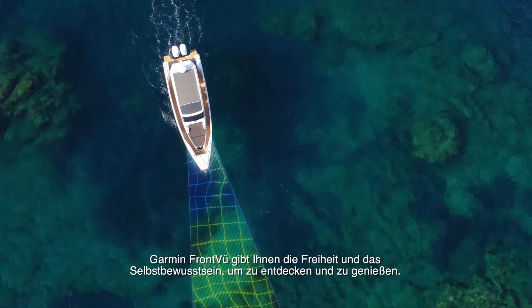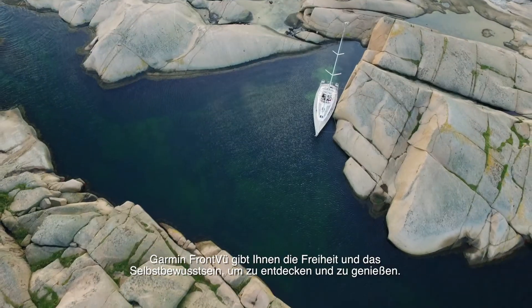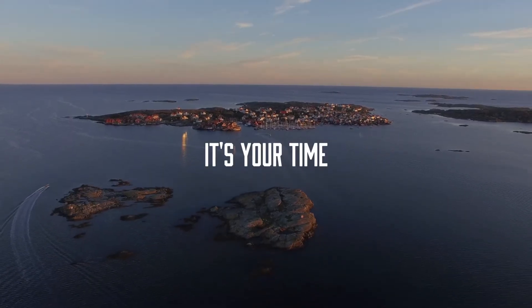With Garmin's Frontview, you're free to explore and enjoy your time on the water without any doubts. Because it's your time.